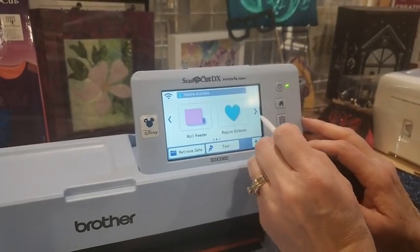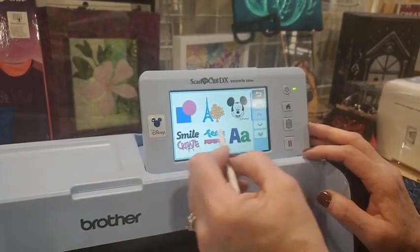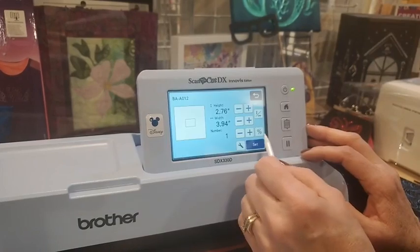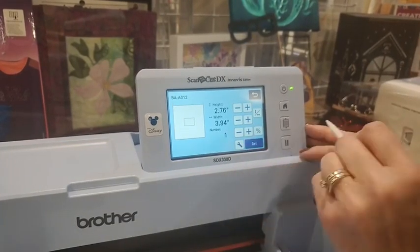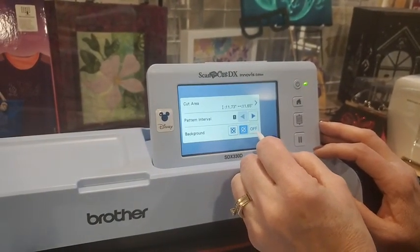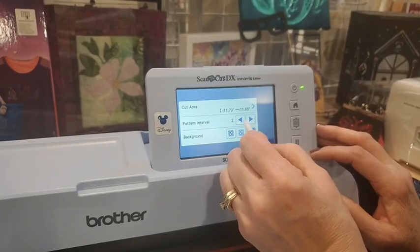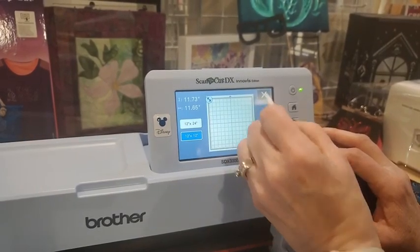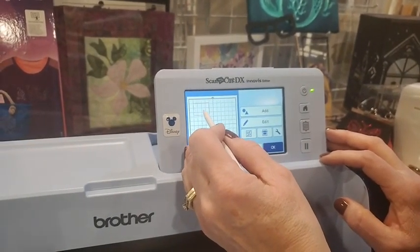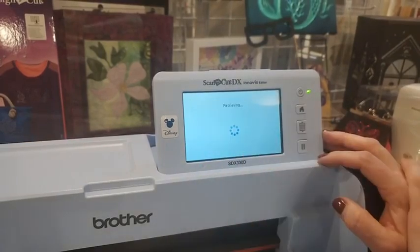You can go through and choose different types of features, get different patterns — there are lots of different categories, including Disney. I'm going to go in and get a shape really quick just to have that on our mat. I want to add the design that's on my USB stick, so I'm going to go to 'Retrieve Data' and use the USB stick. This is the one I want to use today — it says 'Have fun, don't die,' which is apparently what kids use in the equestrian club before they perform, kind of like 'break a leg.' We're going to say okay.